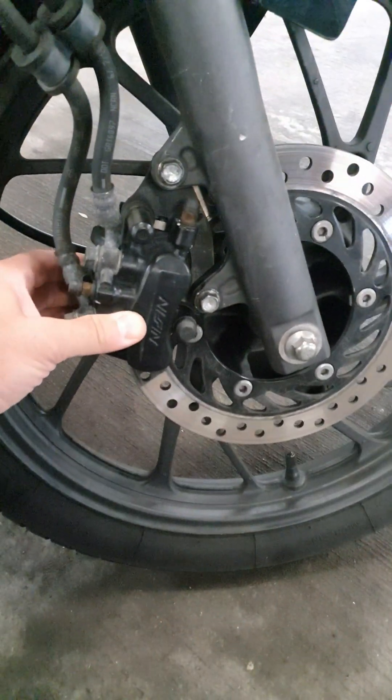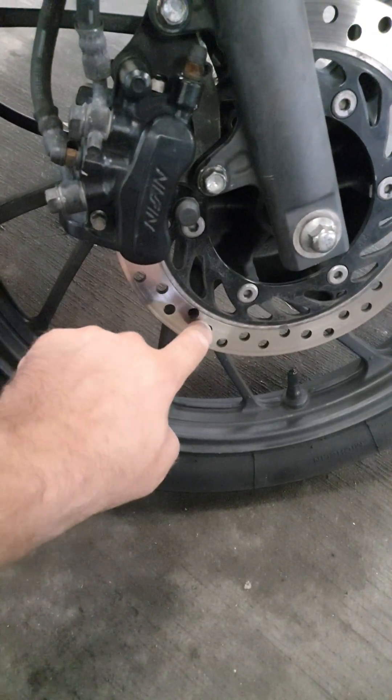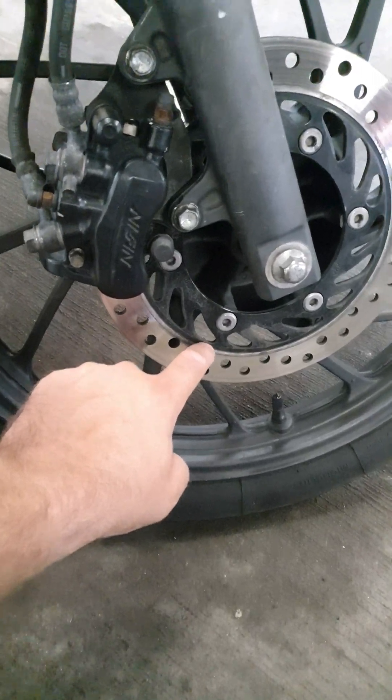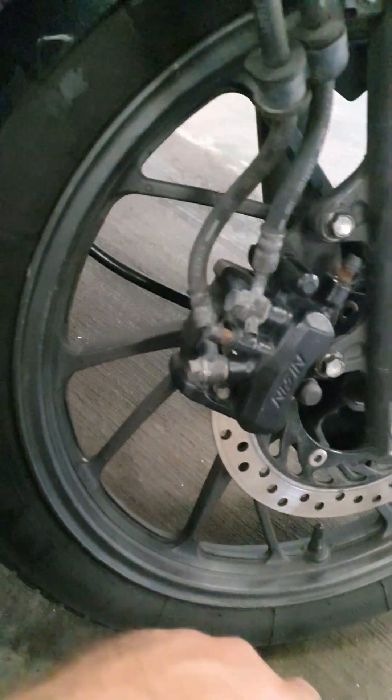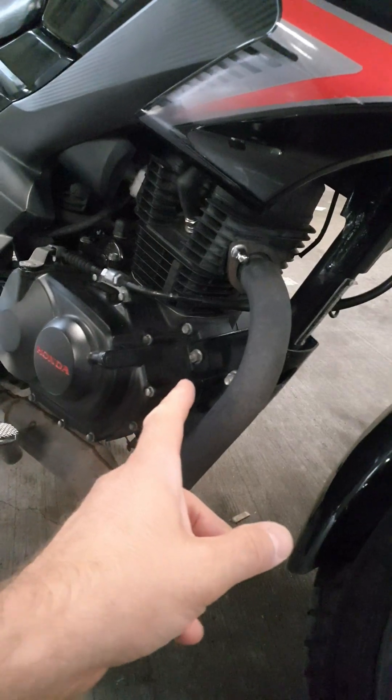Now it's all fixed. Fitted the new brake pads. There's like a little line in there but I can't actually feel it — the disc is straight. New pads, all good. New oil. And the spark plug.